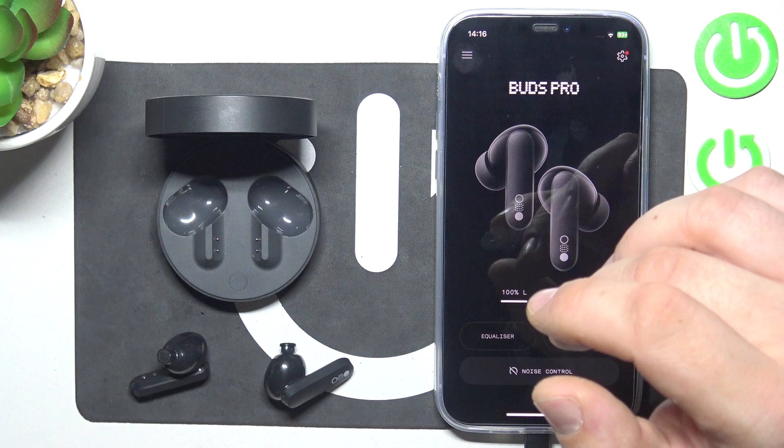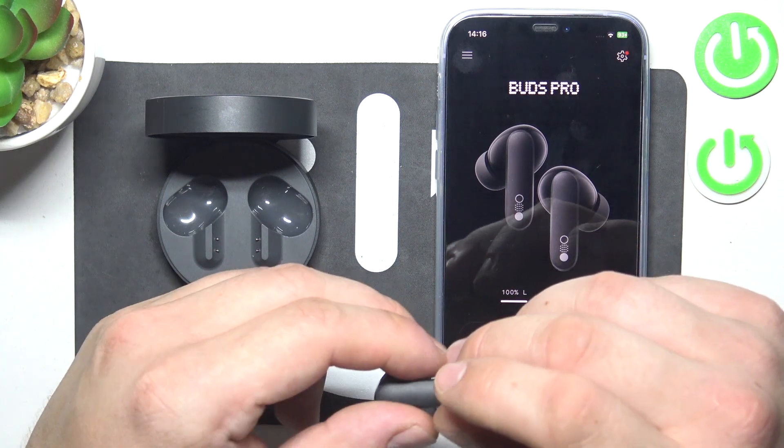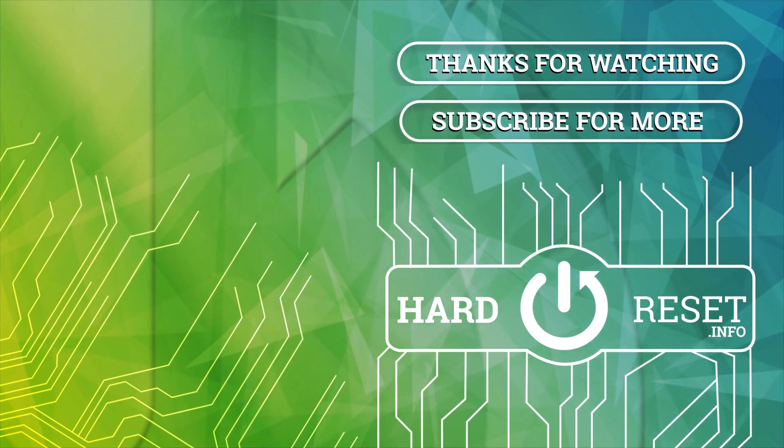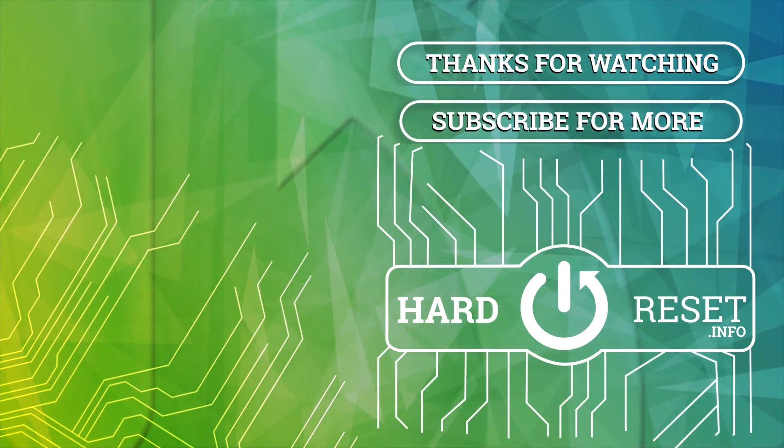If you find this video helpful, please leave a like, comment and subscribe. I'll see you guys next time. Thank you.